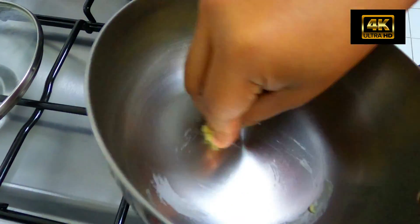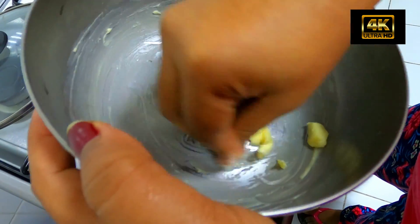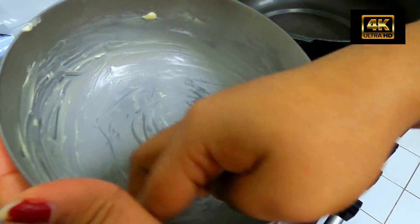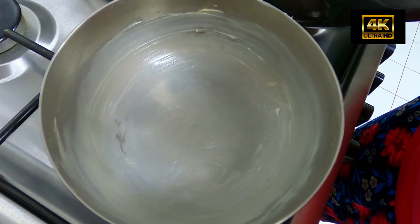We use this pot as a normal pot, then we spread the butter and put the maida in. We will put it in a baking tray.